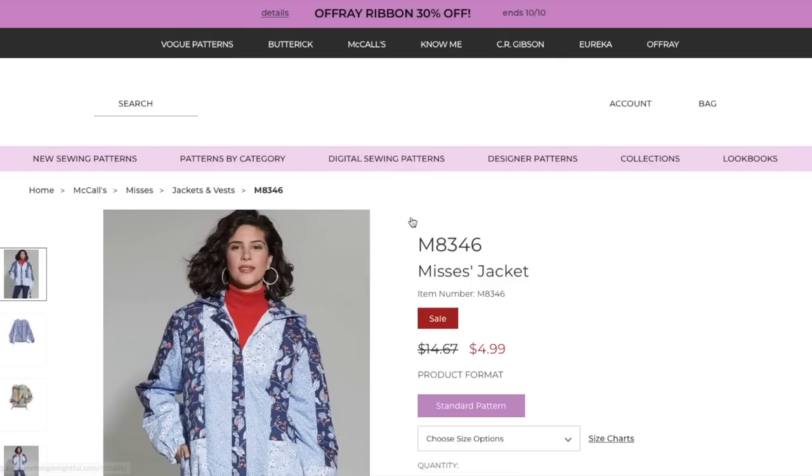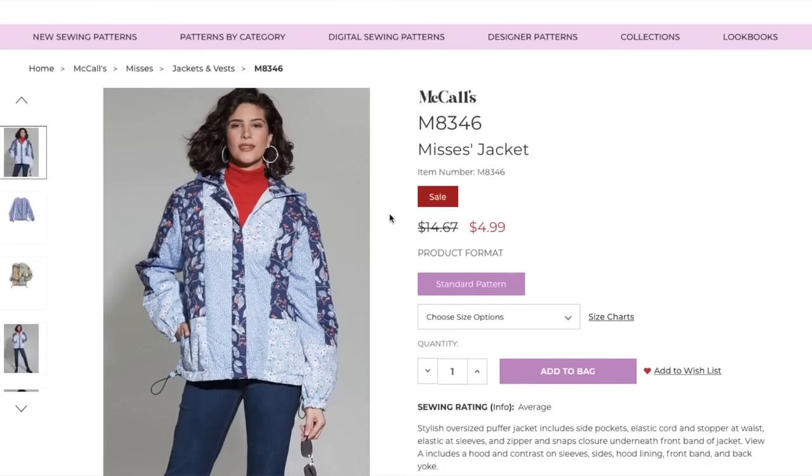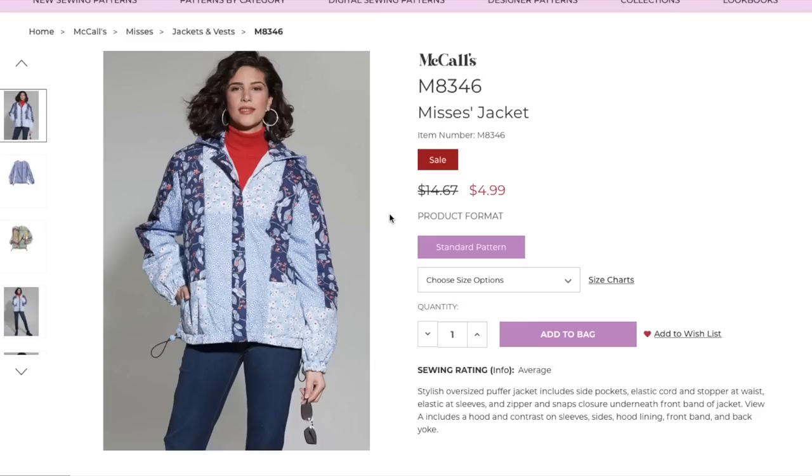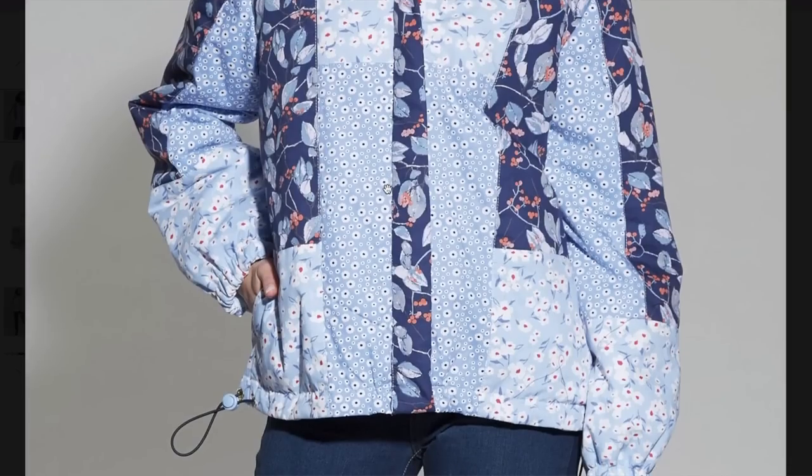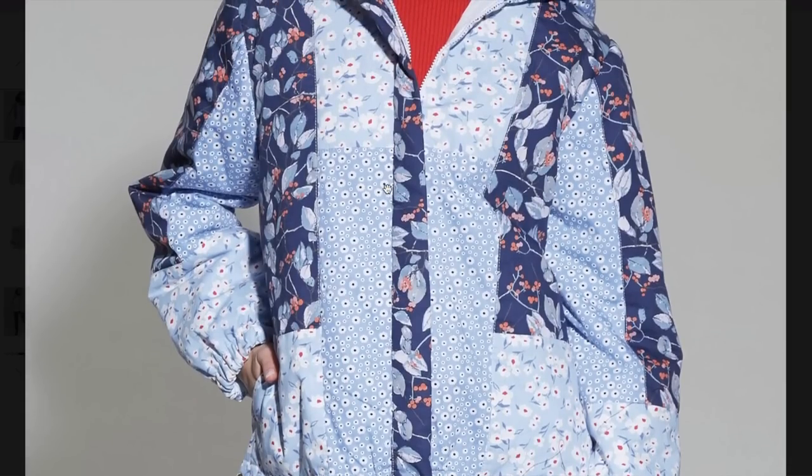Now we have this fun little jacket — an oversized puffer jacket. It includes side pockets, elastic cord and stopper at the waist, elastic at the sleeves, and a zipper and snaps closure underneath the front band — like a hidden placket. View A includes a hood and contrast on the sleeve, sides, hood lining, front band, and back yoke. So we're putting batting in here. It's a very feminine take on what normally is a bland, almost athletic-type garment. I feel like it will appeal to some people, especially if you live somewhere with real cold seasons.